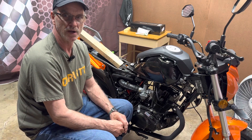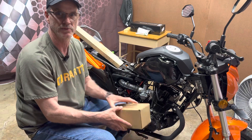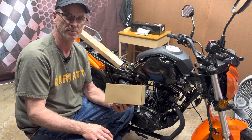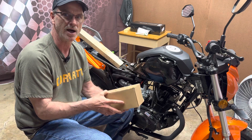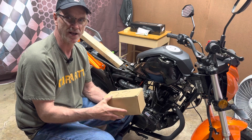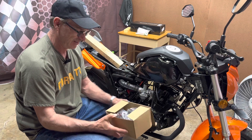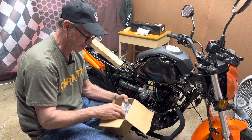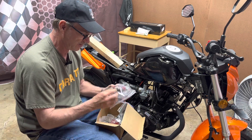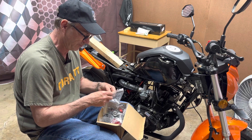Hello everybody, welcome back to Herbie's Garage. I've got something kind of fun today. If you go back and look at my new delivery video, you'll see me at the beginning pulling a little box off the top and setting it to the side. I didn't show you guys what was in the box. I've been waiting, and now I've got a little over 100 miles on the bike, so it's about time. I'm going to show you what I got from Venom Motorsports that came with my bike.